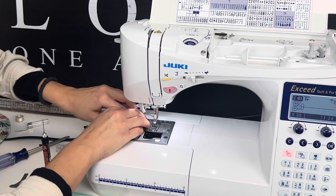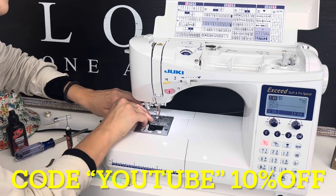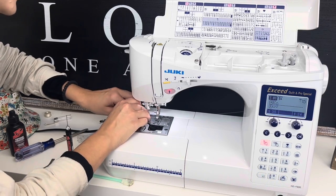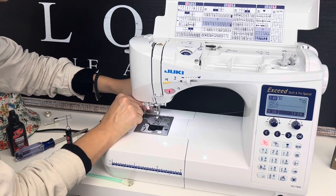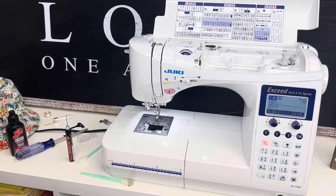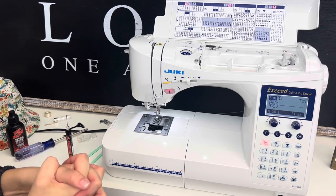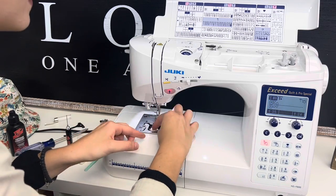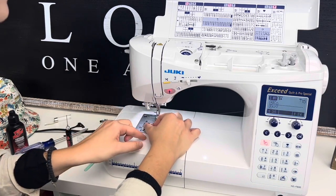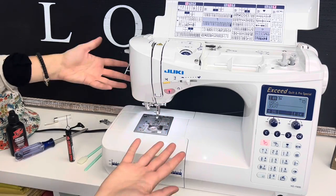If you use the code YouTube, you'll be able to get a discount — 10% off on those accessories. It even works on GlideThread, which is awesome. If you've never worked with GlideThread, you're going to notice how much cleaner your machine will be. That's back in position — we're just going to put our bobbin back into place. Nice little one, two, three — and I love that you don't have to pull that bobbin up. Now we're ready to go.